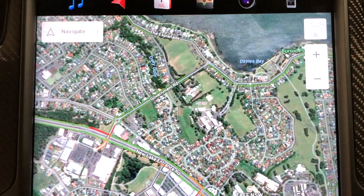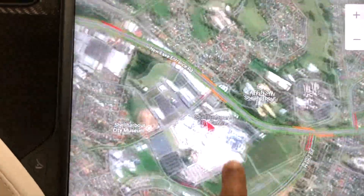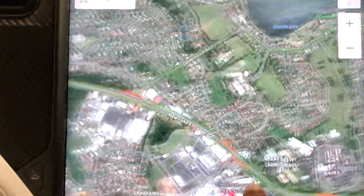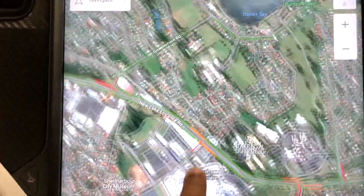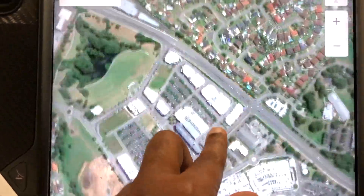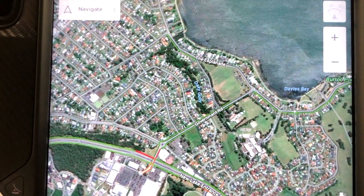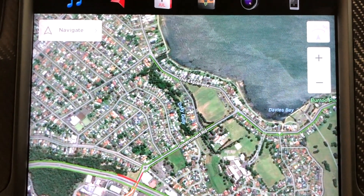First and foremost, you can see that the map is quite responsive as you see when I use my finger. It is very very smooth, it does not lag. If I want to pinch to zoom, it is very smooth and very nice, and of course we can split the screen into two, and that is where the quirky things come.